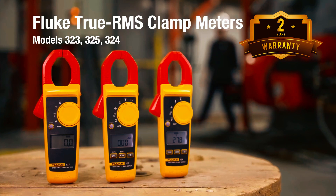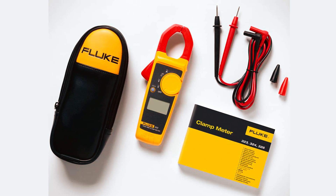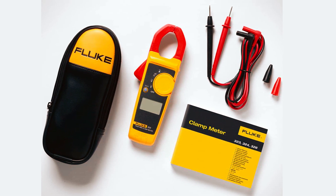With a warranty of 2 years, this clamp meter is a reliable and durable tool for electricians, HVAC technicians, and anyone who needs to measure electrical parameters.